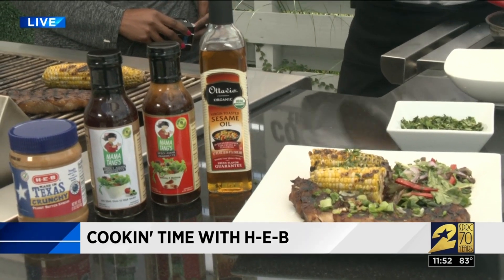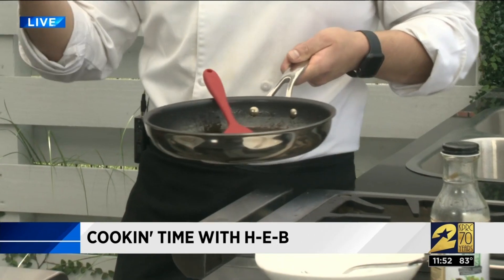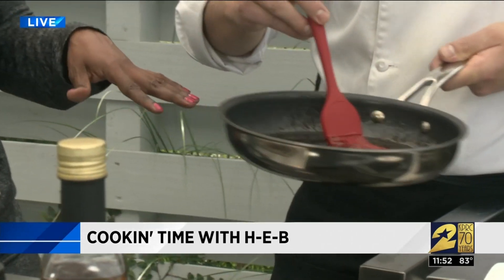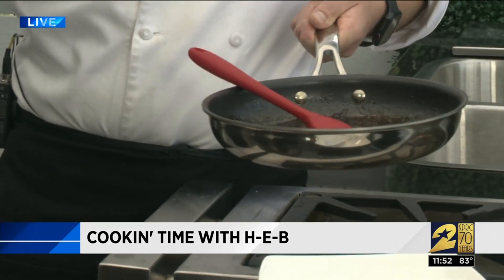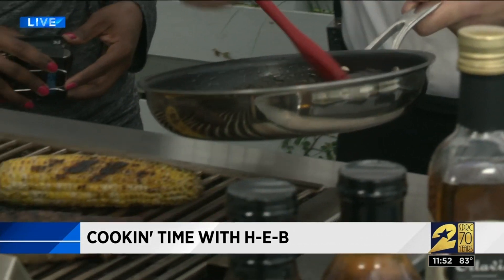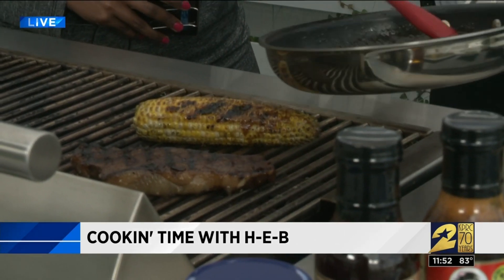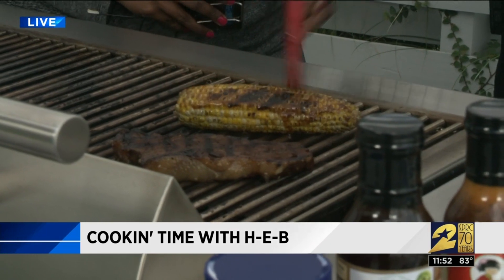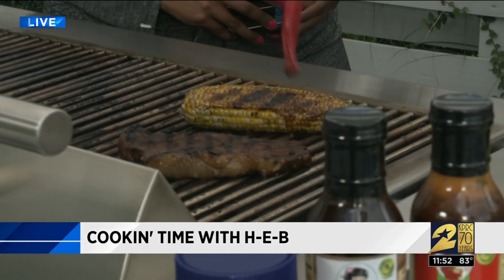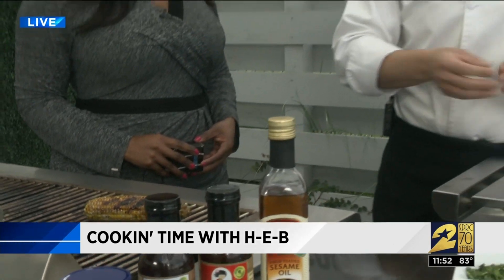As a glaze, we're actually just putting it on as a finishing sauce. The corn is already cooked, so you heat it up for a little bit. We've got some mama tanks spicy, some butter, and a little bit of brown sugar in the pan, and we're just going to glaze the corn. It's like a barbecue sauce — once the corn is cooked, add it at the very end. We topped off the corn with some cilantro at the end. It's beautiful.